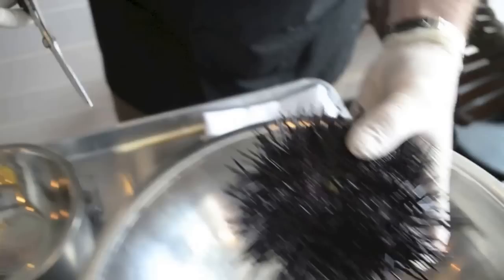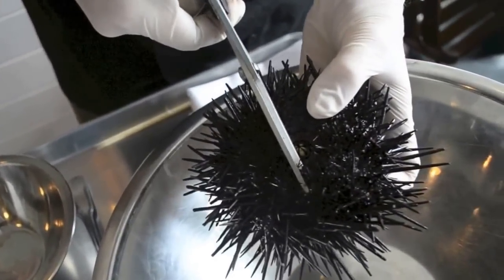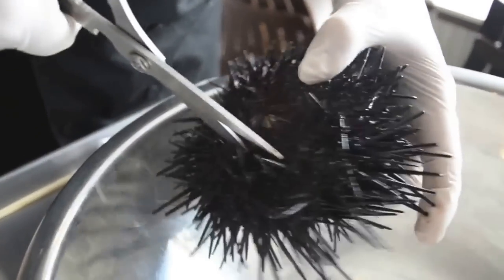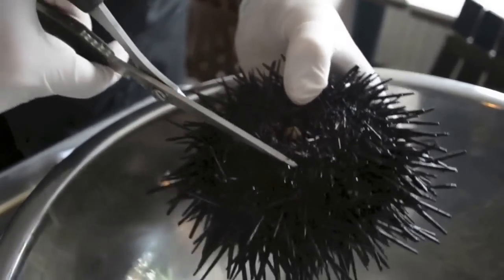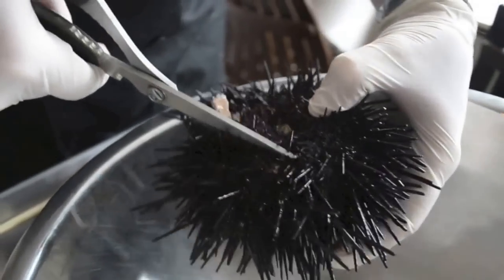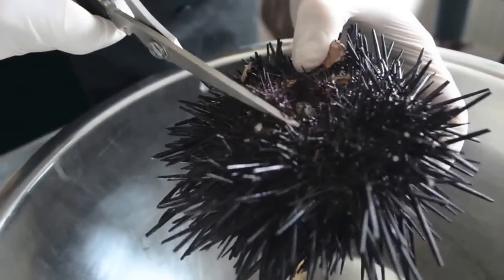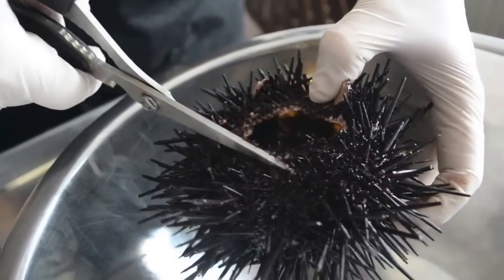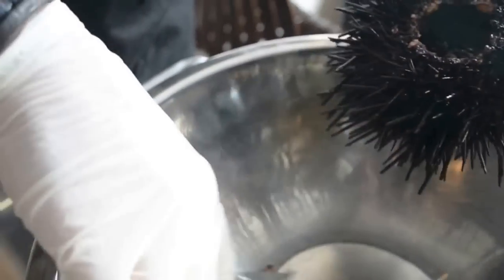First thing I'm going to do is take a scissors, poke right through the lining there, cut about a centimeter into the actual shell, and then cut a circle around the sea urchin to make one large hole. You can see it's pretty brittle. The spikes and spines on the outside are moving right now because this animal is alive.